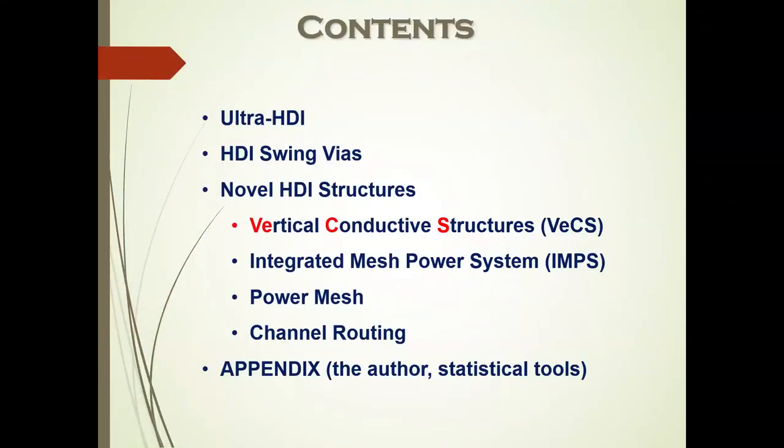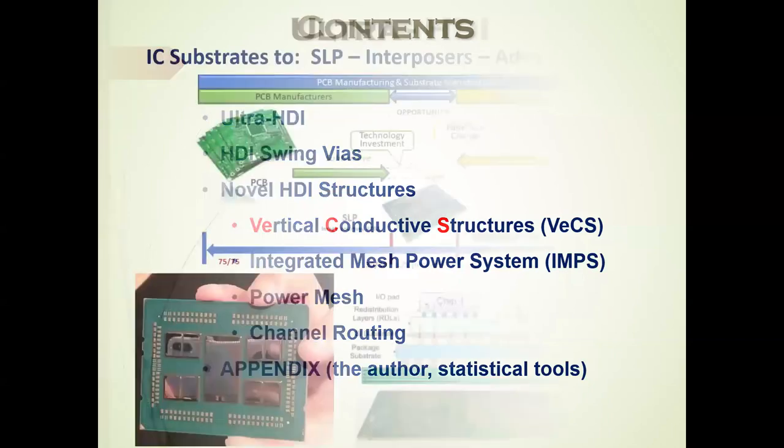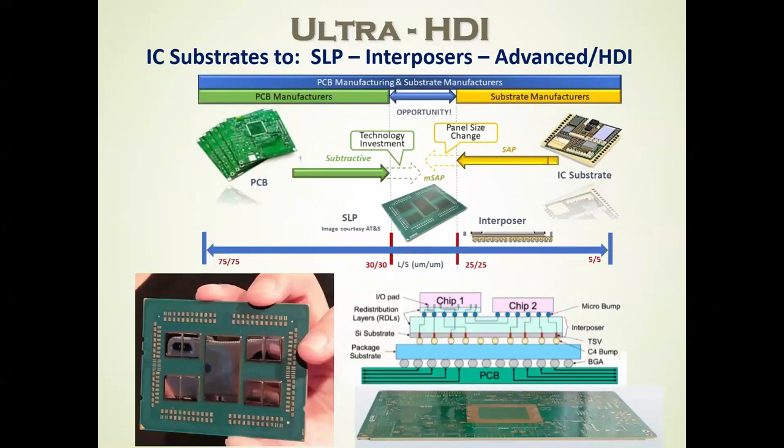A little about ultra-HDI, and then back to conventional HDI, where we're talking about 25-micron and 50-micron traces and spaces. The ultra-HDI roadmap focuses down to 5-micron traces and spaces. And then four novel HDI structures that we have used at Hewlett-Packard or even invented, but you may not be familiar with — used in some advanced European and Asian constructions.